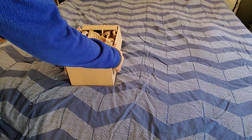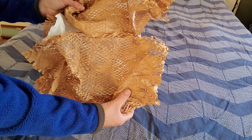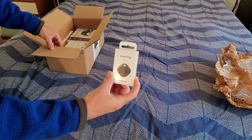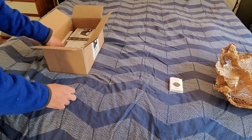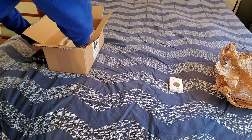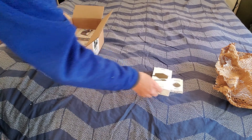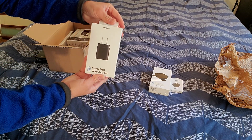Let's take this — nice fancy packaging to keep things nice and secure. This is their smart tag. Looks pretty nifty, and we got ourselves a 45 watt super fast charger, a super fast wall charger.